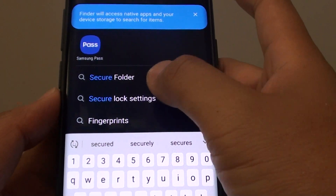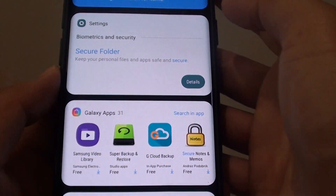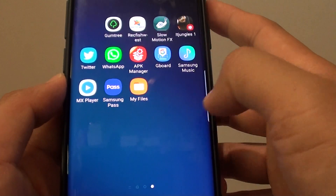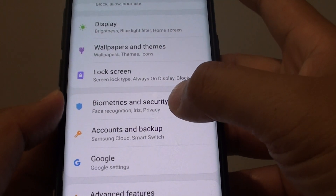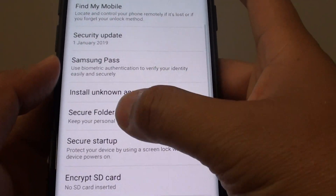It shows a link but it will not open, so all you can do is go into the Settings. In order to bring it back and make it appear again, first swipe down and tap on the Settings icon. From here, tap on Biometrics and Security — you may need to swipe down a little bit — then tap on Secure Folder.